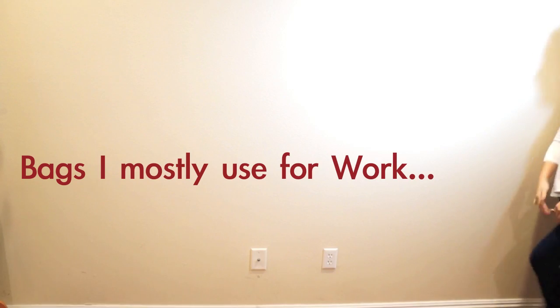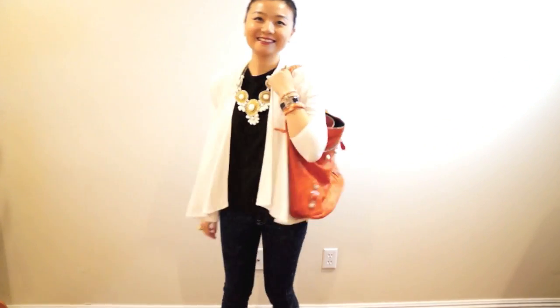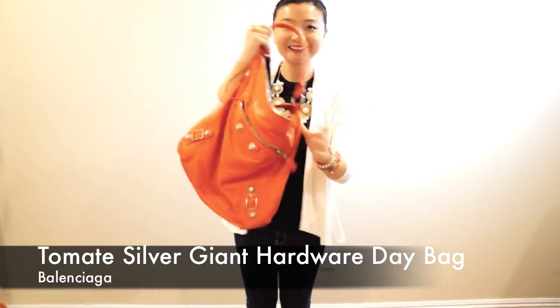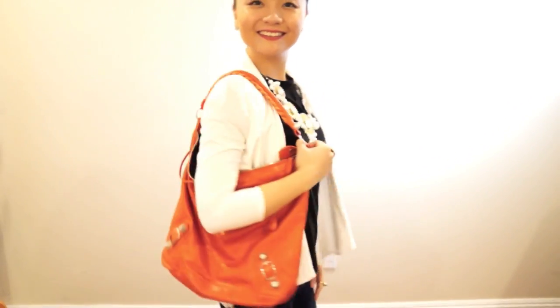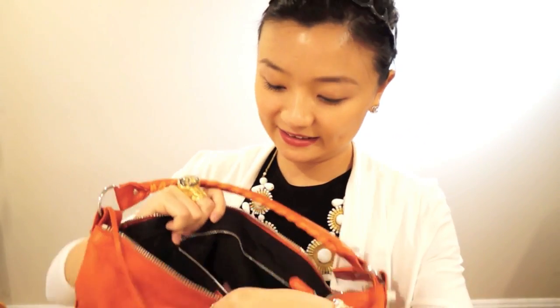The first one is this orange Balenciaga Day bag in the hobo style. The size of the bag is perfect for work days, and the orange color can brighten up a long working day. I really like the mirror option of this bag — I can keep myself looking pretty at work.